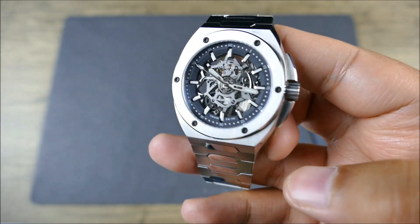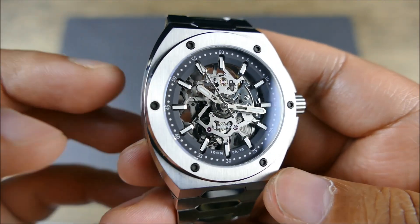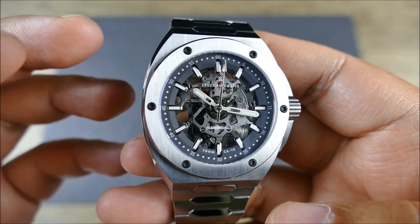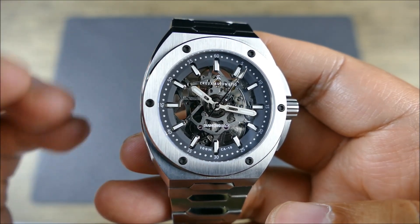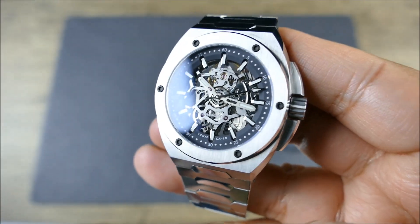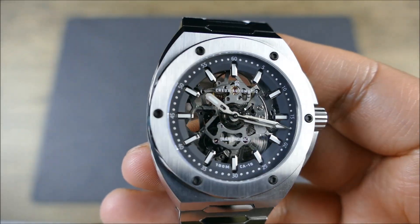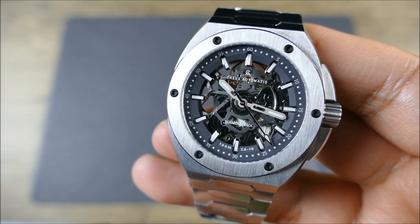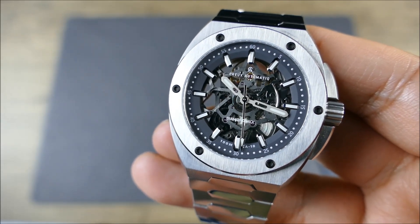They really amped it up on the dial, where you get some ornate details and depth while the rest of the case plays with light. It's more industrial — vertical brushing looking really great with those high-polished bevels — but here you get a lot more visual play. You're going to see light glinting off that really cool skeletonized movement, which is actually made by Salida.